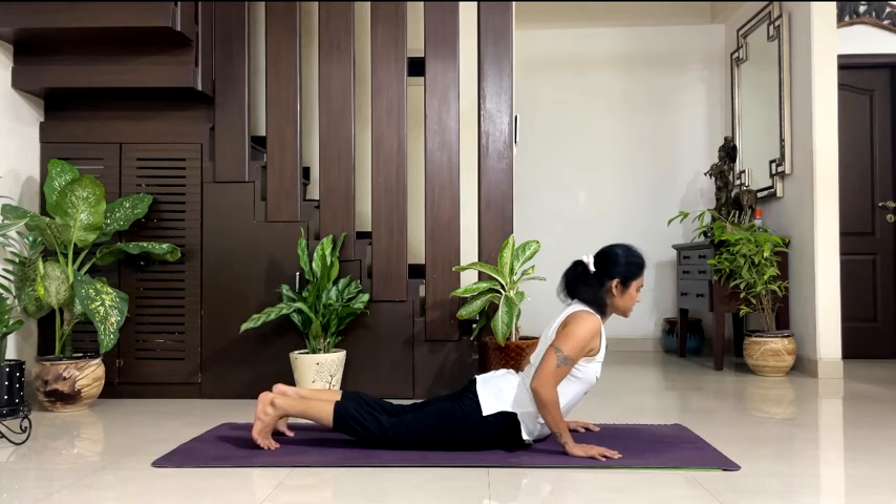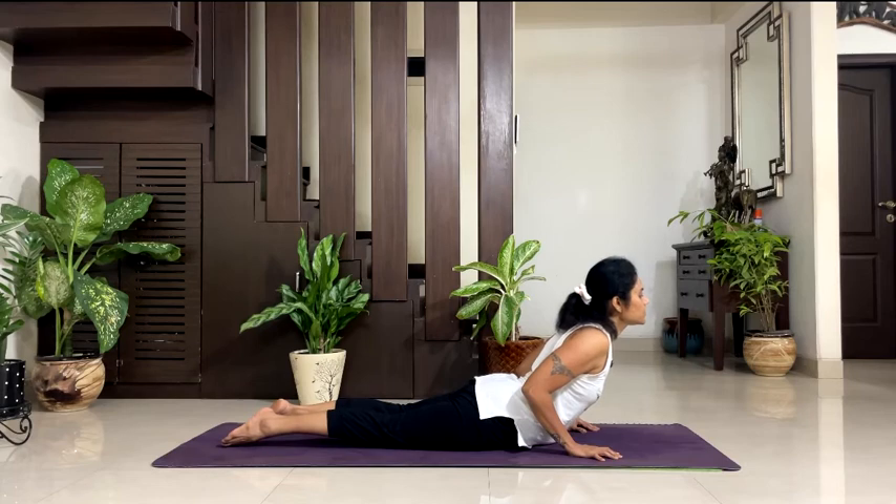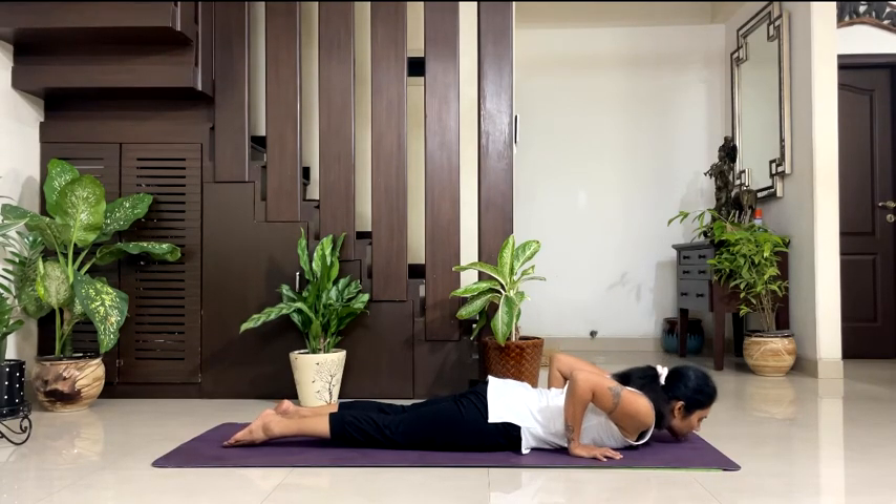Good. Bhujangasana. Relax your shoulders — toes out, try to keep your both feet together. Chest up, keep your hips down, head and spine in one line, and breathe. 5, 4, 3, 2, 1. Exhale, down.